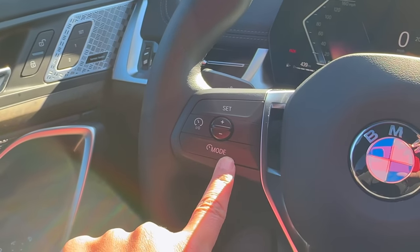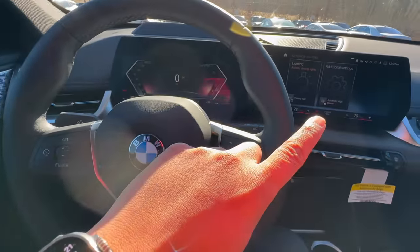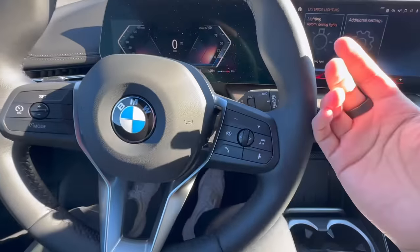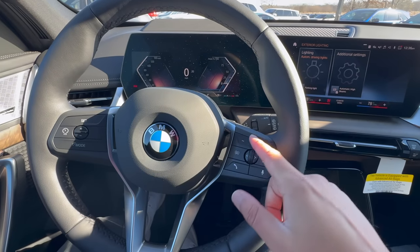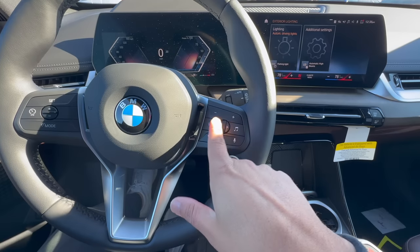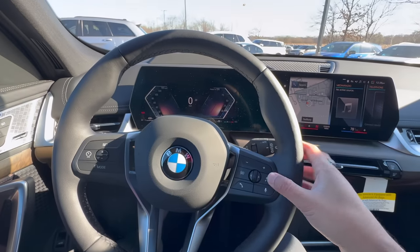Over here we have our horn. This X1 has a heated steering wheel — the button used to be right down here but now it's located in the climate menu. Going over to the right portion of the steering wheel's multimedia controls: this is your volume knob, the same as the one down below. This left and right scrolling knob lets you switch radio stations or tracks. This new music note icon represents the mode button — click on it to change your audio source.